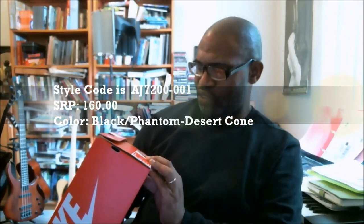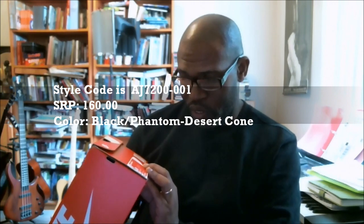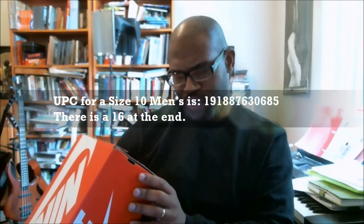Air Max 270 Bowfin. The SRP is $160. The style code is AJ7200-001. And the color is black phantom desert cone, which that cone is always that orange type color. Size 10, UPC 191887630685.